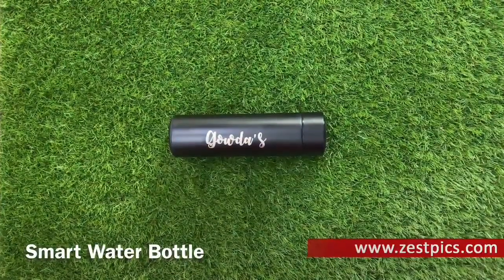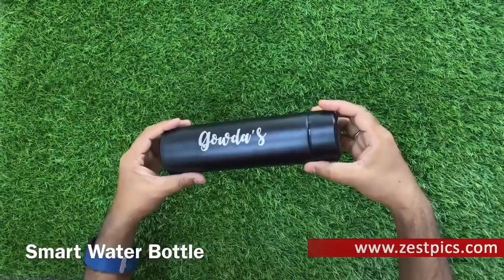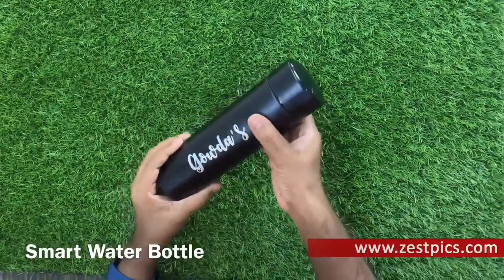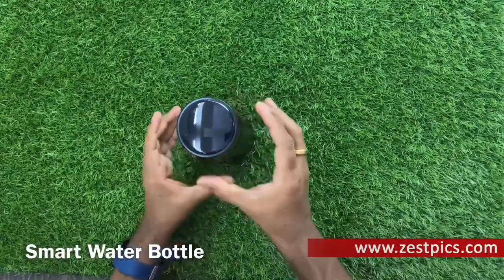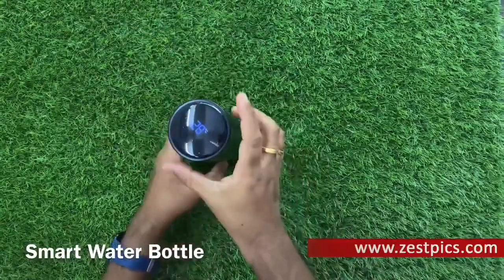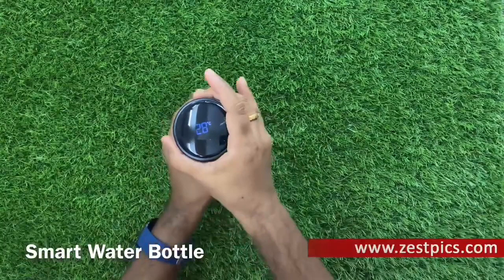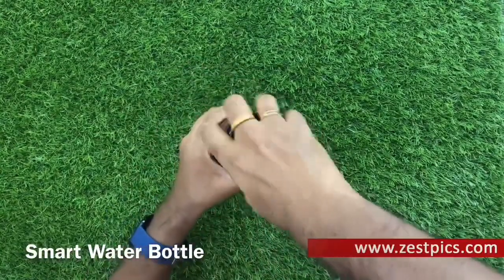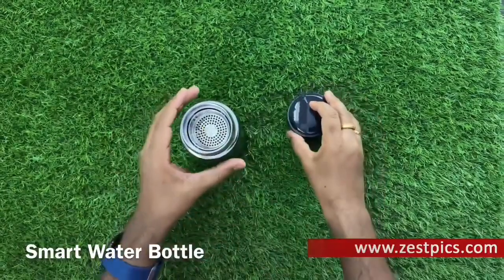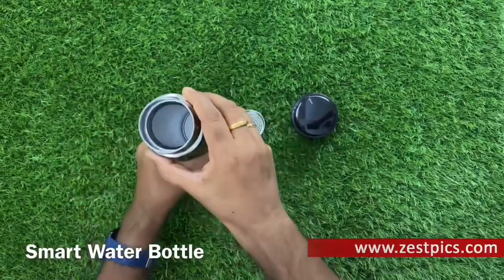Smart Water Bottle. Meet the reusable bottle that is putting single-use water bottles out of business. Personalize your Smart LED Water Bottle with your name on it — simply edit the text and see a live preview before you add to cart. This stainless steel water bottle is a perfect gift for a close friend. The LED touch screen display depicts the current level of your beverage temperature, allowing you to accurately track just how warm or cool it is.